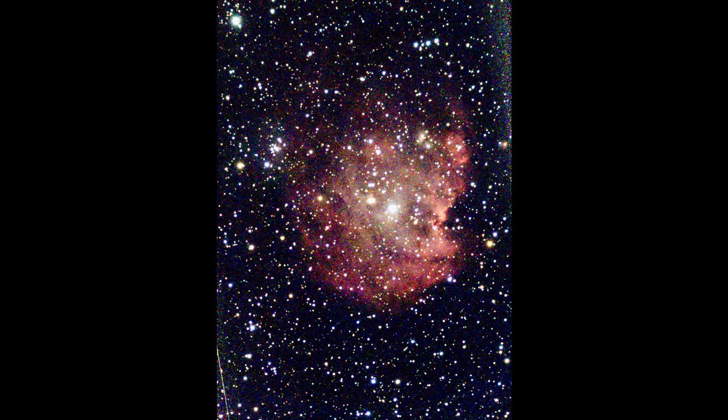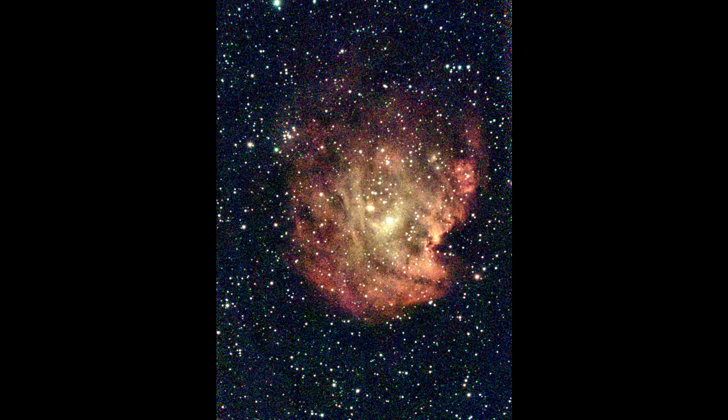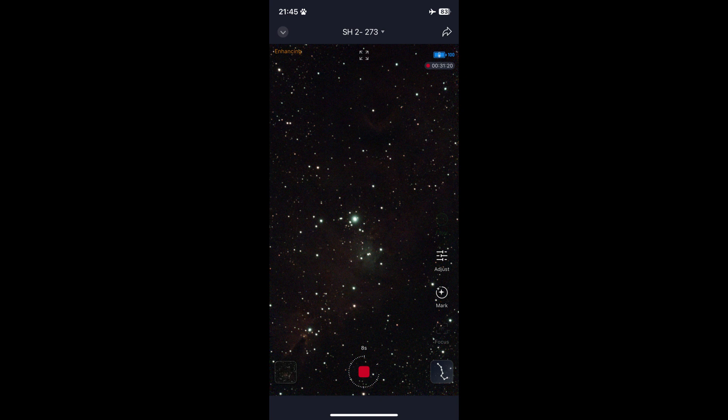Bright nebula — a nice picture even without the filter. But the filter improves the result significantly. Next up is the Christmas Tree Cluster and Cone Nebula.